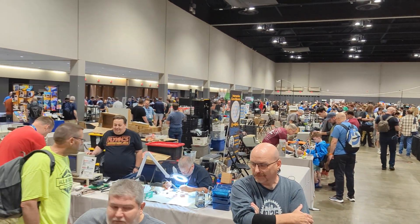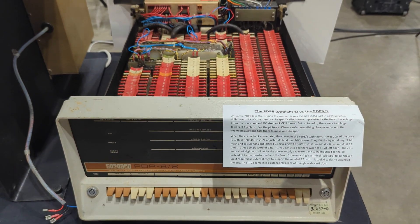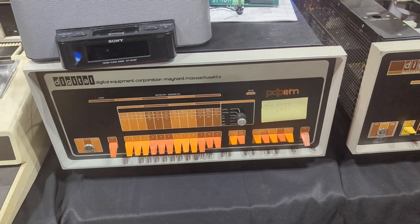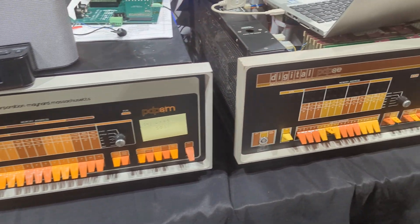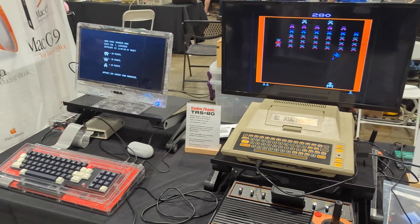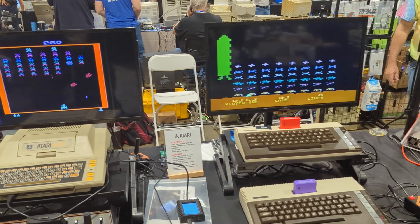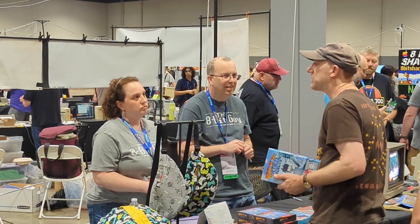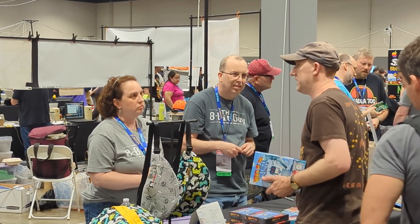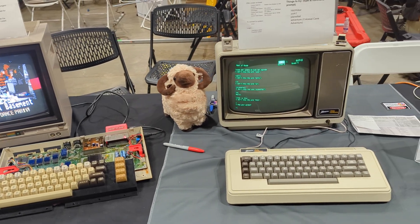I've never encountered classics like a DEC PDP in real life, so seeing this Straight 8 with its gorgeous card array exposed, or these two PDP-8Es, was like a dream come true. And there was a ton of stuff from the 80s — everything from Ataris to Commodores, and of course some celebrities like David Murray, better known as the 8-Bit Guy, and Adrian Black from Adrian's Digital Basement, showing off some of his famous repairs.